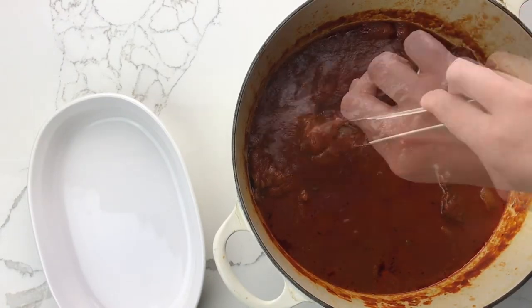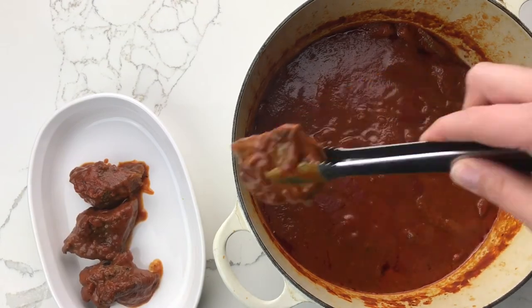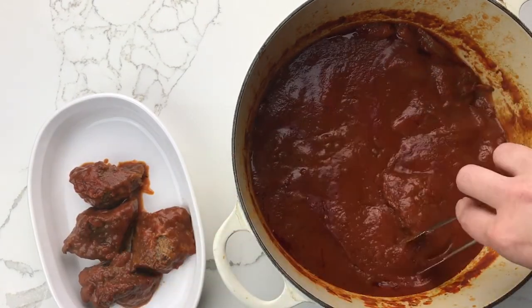Remove the beef from the tomato mixture. You'll want to shred or chop the beef into bite-sized pieces.